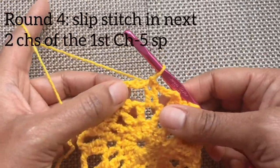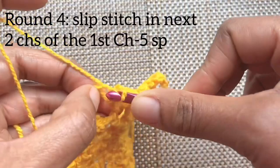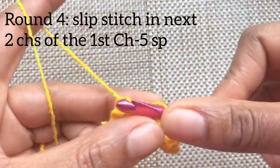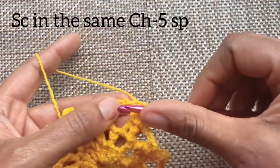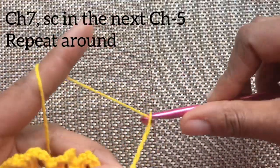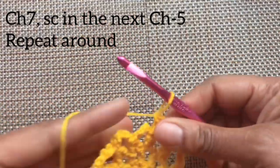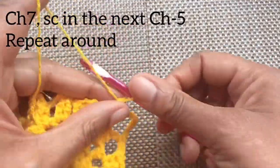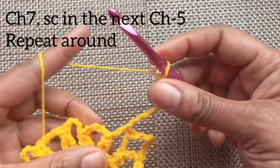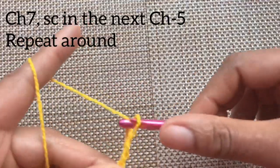Moving on to round four, slip stitch into the next two chains so we can reach the center of that previous chain five space. Single crochet into that same chain five space. Chain seven and single crochet into the next chain five space. Repeat this pattern around and you can pause and meet me in the next round.